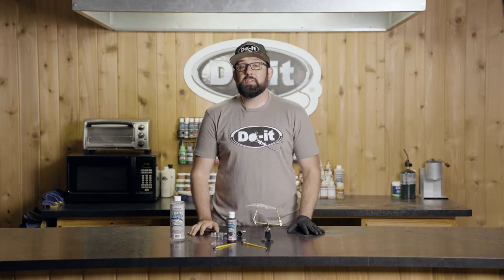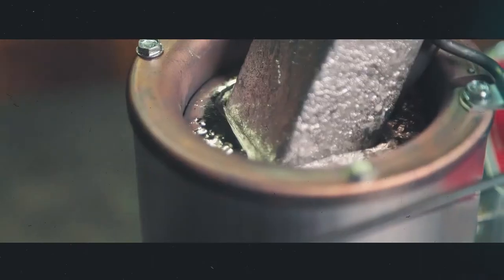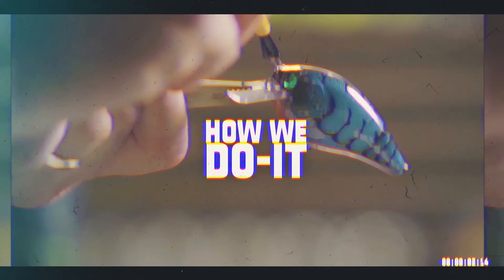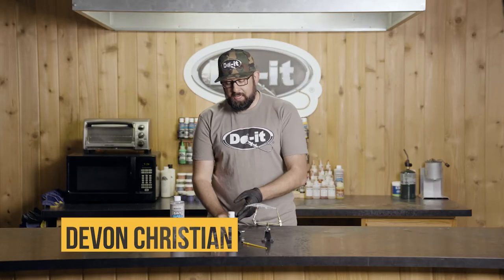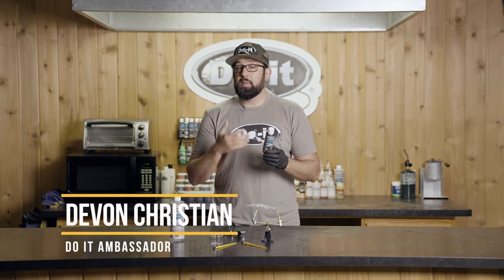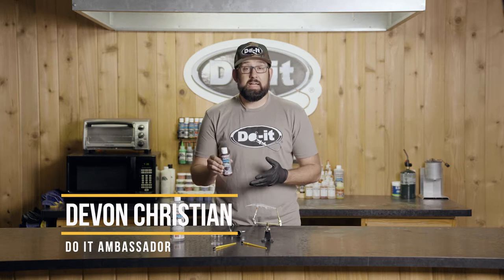How's it going everyone, Devin from Deebo's Fishing, and today we're going to talk about reducing paint. When you get your airbrush all set up and you're ready to paint, the good thing about the Bait Blast line of paints from Do-It is they come ready to spray, ready to use right out of the bottle, with the exception of pearlized paints.